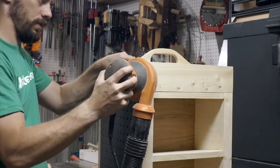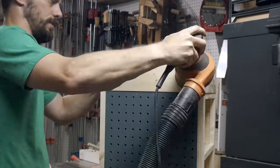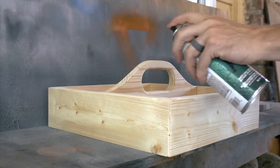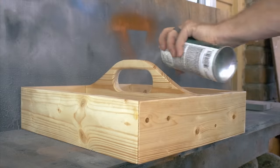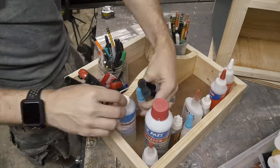I ran over the whole thing with 220 grit on my orbital sander, mainly just to smooth off the edges and corners. I wiped off all the dust and then took it out and put a couple of coats of spray lacquer on it. Spray lacquer is not a super heavy duty finish, but if you just need a little bit of protection it's great — fast and cheap.